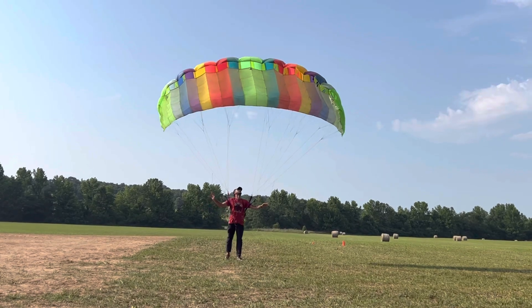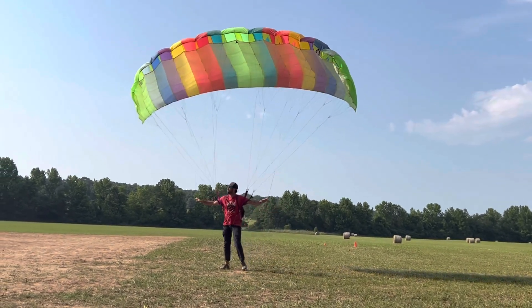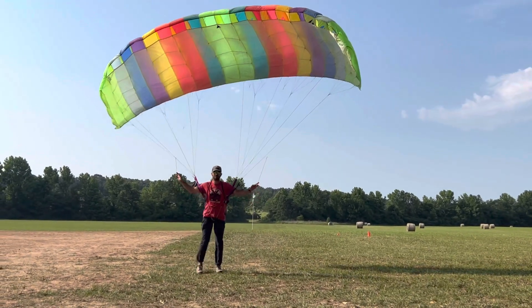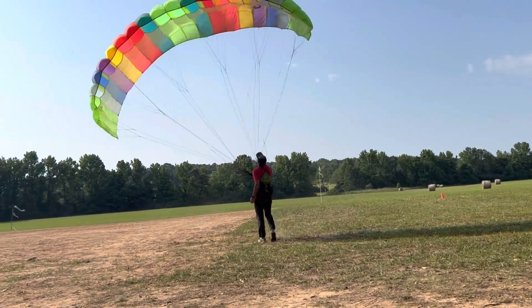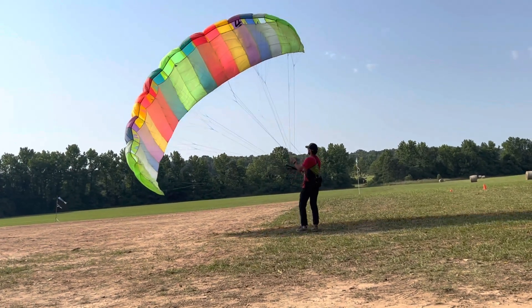And it's fun to play around with if you're a paramotor pilot. They're great — you can sit there and kite all day long.